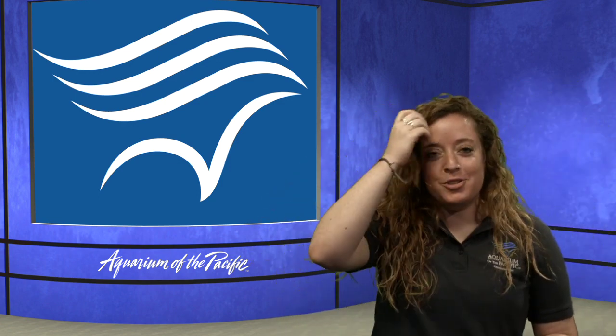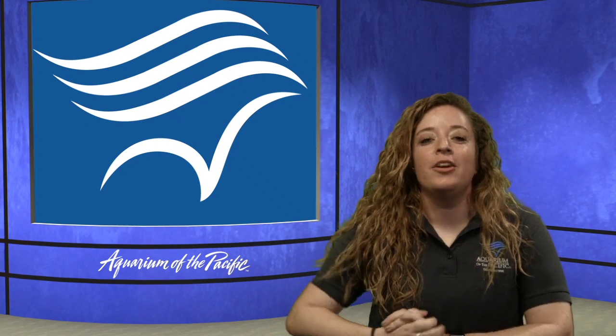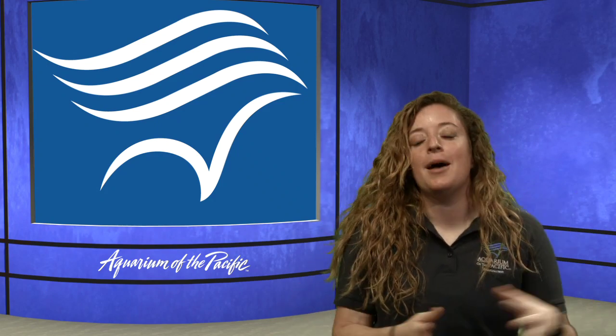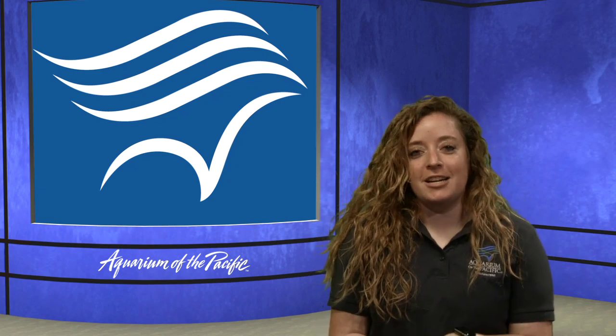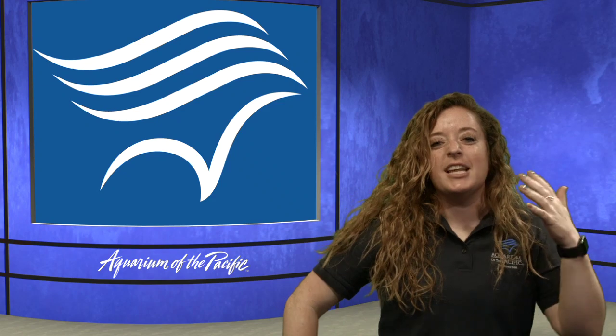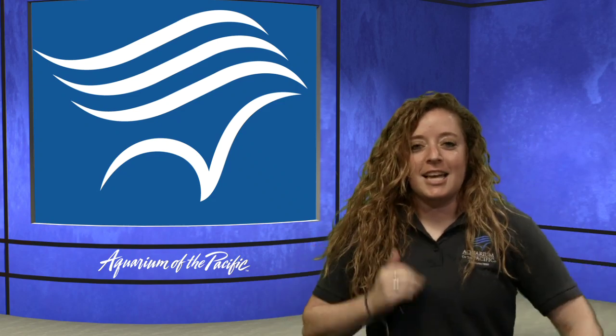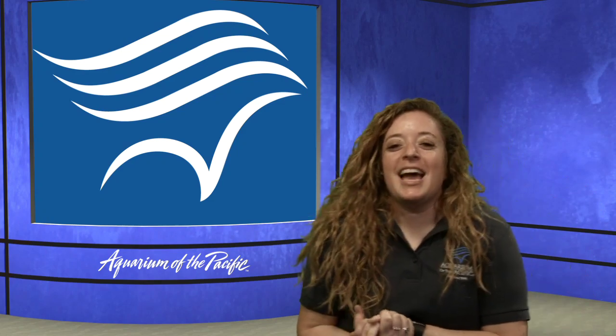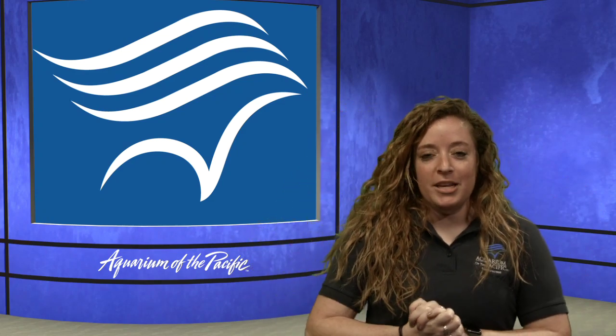Good morning, everyone. Thank you for joining us for another episode of Aquarium Online Academy. This is our moving and grooving episode, which is one of our favorites here in the studio, where we get to learn about animals in a really fun way — we're going to get our bodies up and moving and dancing like some of these animals. My name is Sarah, and I am part of the Education Department here at the Aquarium of the Pacific in Long Beach.